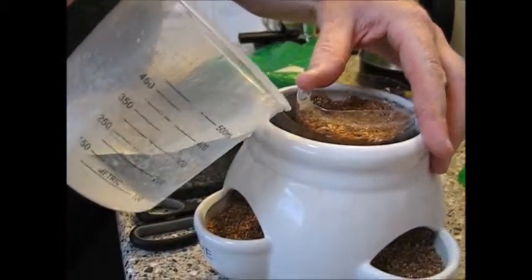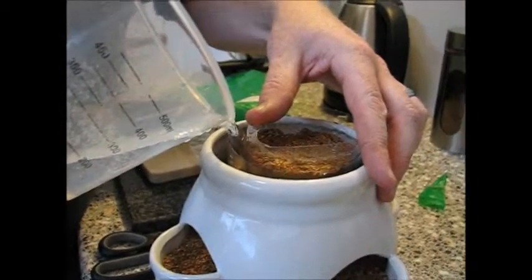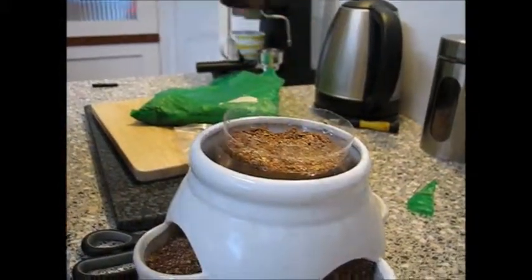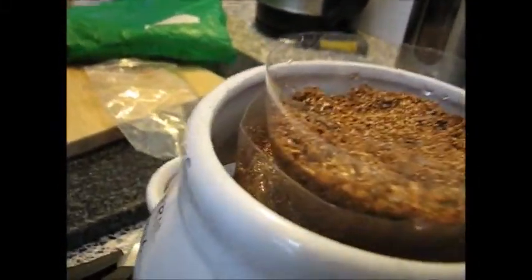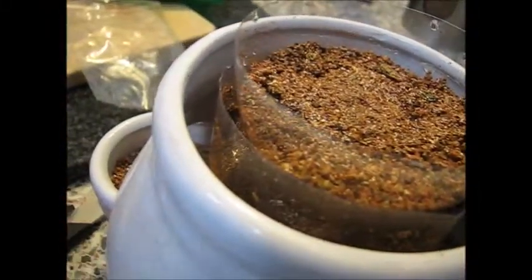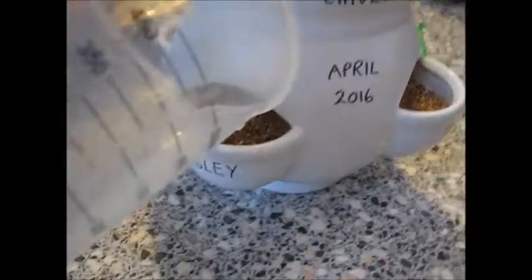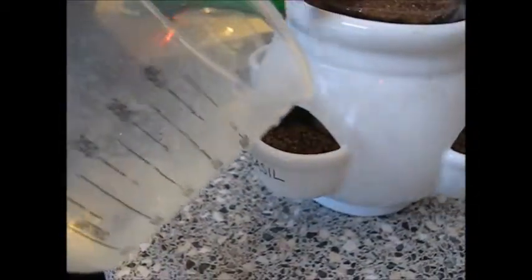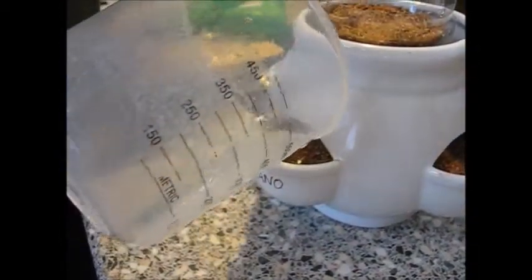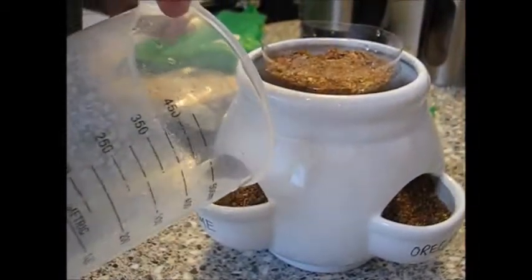It lets the plants... see how that water hit and now see it all disappearing, soaking down through. That will be soaking out in the bottom now. And then what we'll do is a very, very light coating of water — just to moisten them from the top, just very gentle drops, just to start them germinating.